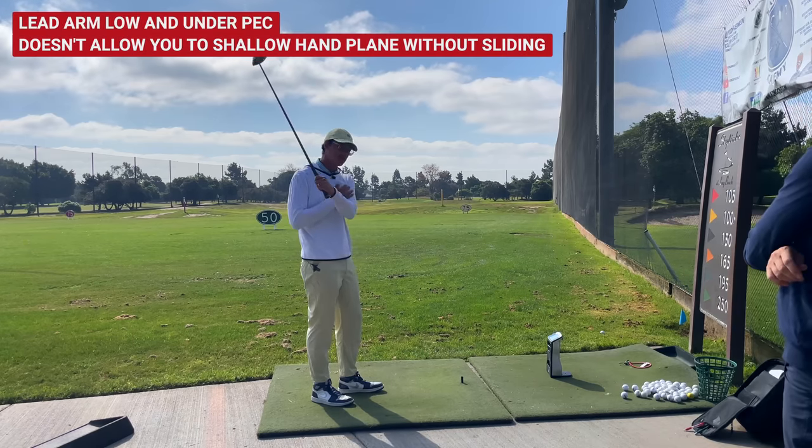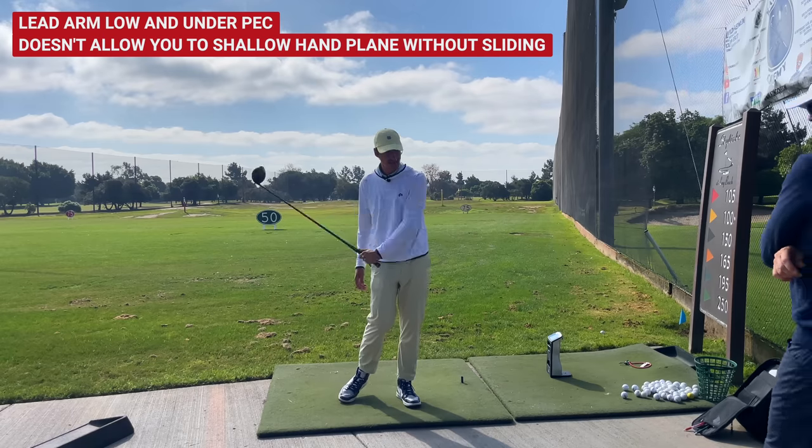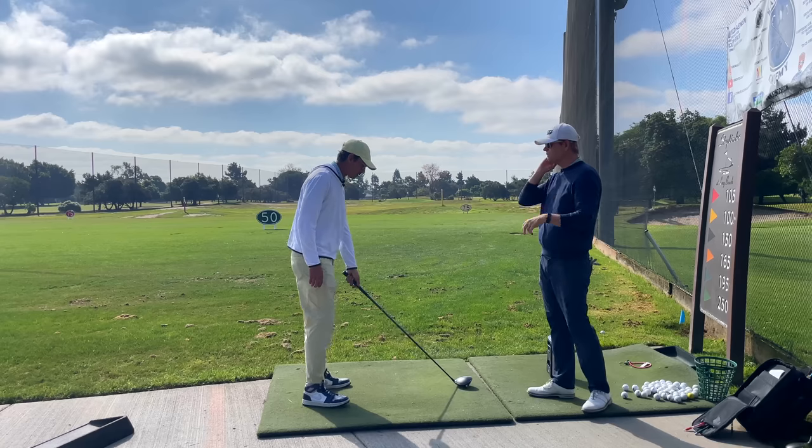The only way you can do that from that really retracted lead arm is to keep it pinned — keep it pinned on you. You can never unload it, because if you unload it, it will go out most of the time because it's so far here, it will go out. Go to that kind of bad top for me, JT.